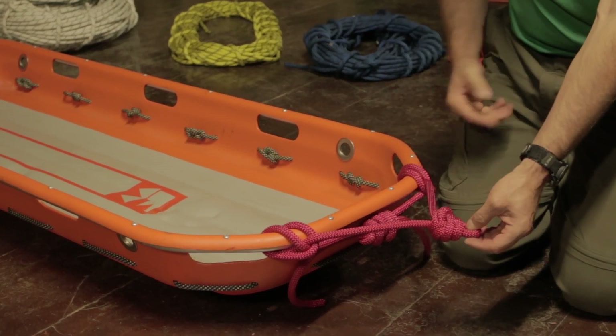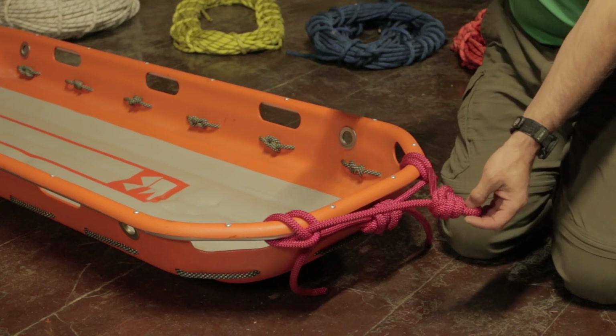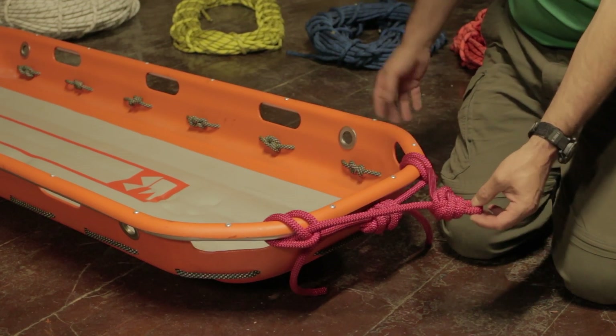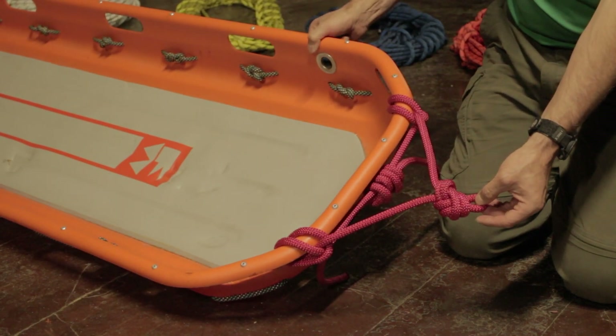Once that stretches out and loads, you can see we're going to end up with approximately a 90-degree angle in the bridle, which is where we like to have it as a starting point. When it loads it's going to get a little bit longer, but this gives us a great starting point and allows us to attach our ropes and rigging to the litter in a very effective manner. This is the upper bridle on the Ferno Model 71 litter.